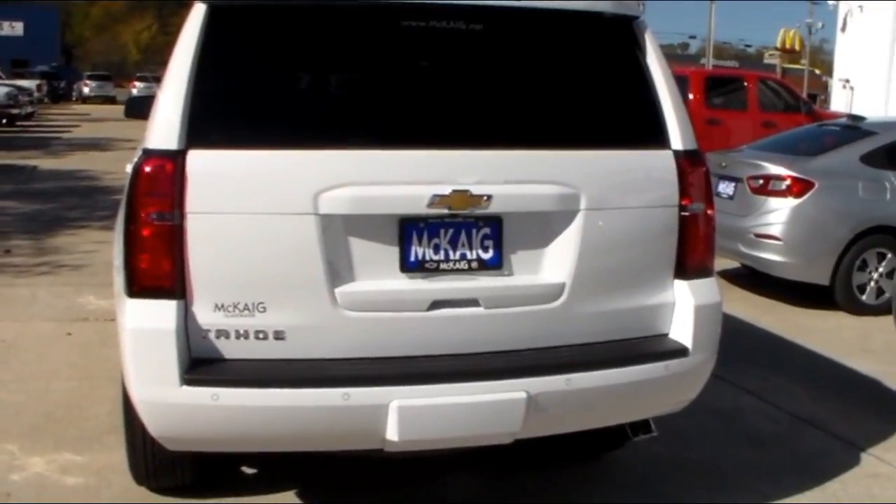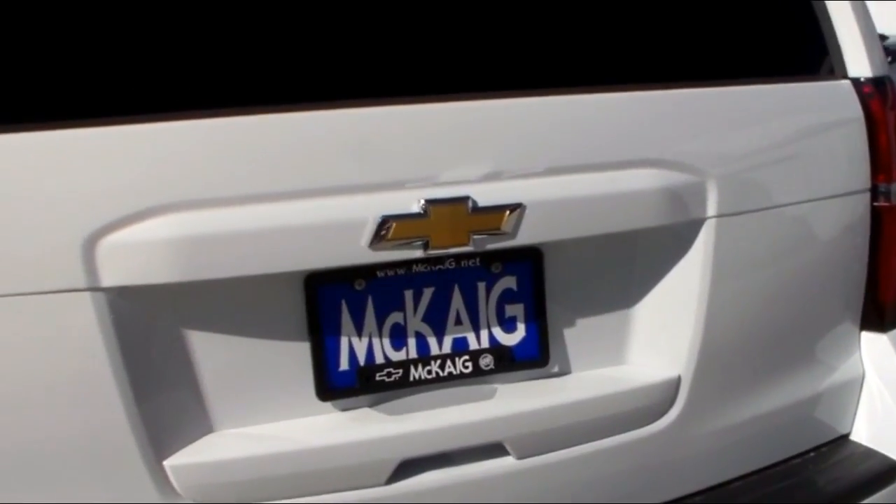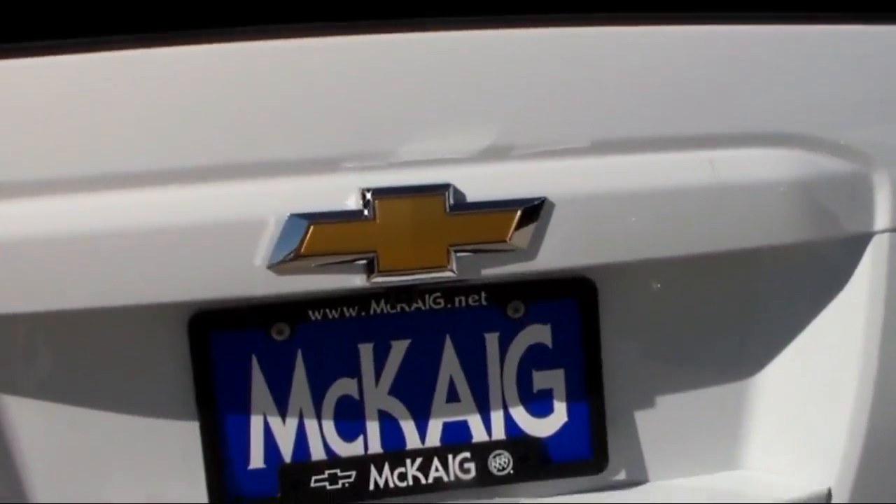Let me back up a little bit. This is veering in from the back end. Your backup camera is right underneath the Chevrolet emblem right there.